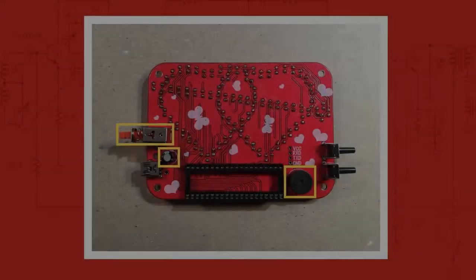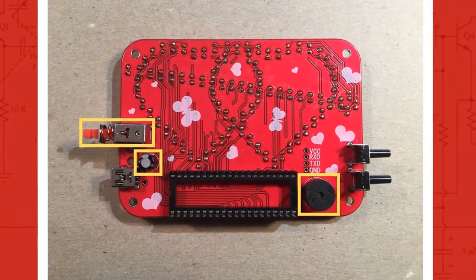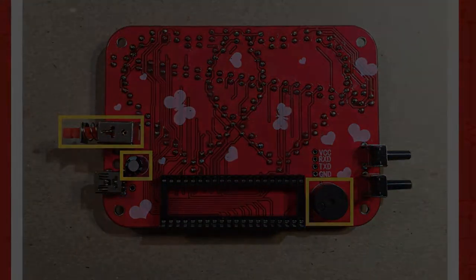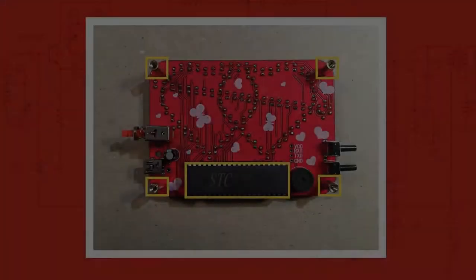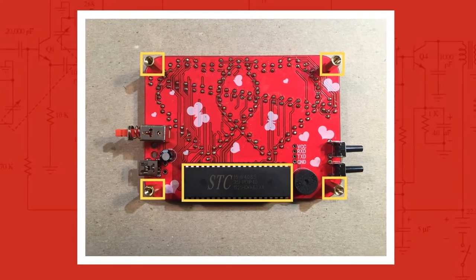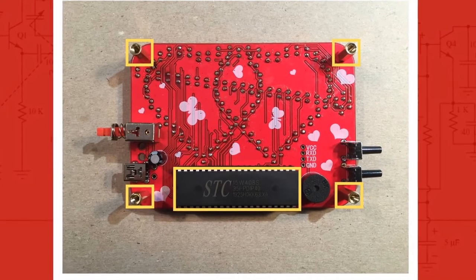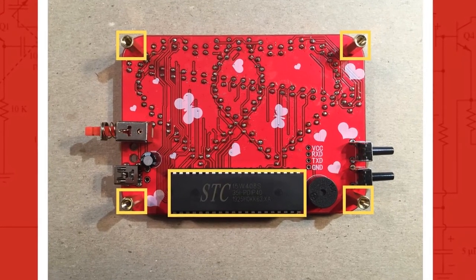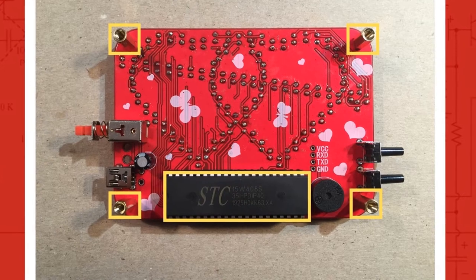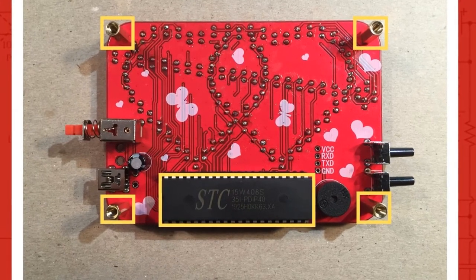In this next picture, I added the power switch, a 220 microfarad electrolytic capacitor, and a little speaker. In this last picture, I seated the 40-pin IC into the holder — take your time and straighten any bent legs. I had to lay it on the table and then bend it forward at 90 degrees, just to get them nice and straight. I then finished this build by adding the four brass standoffs.